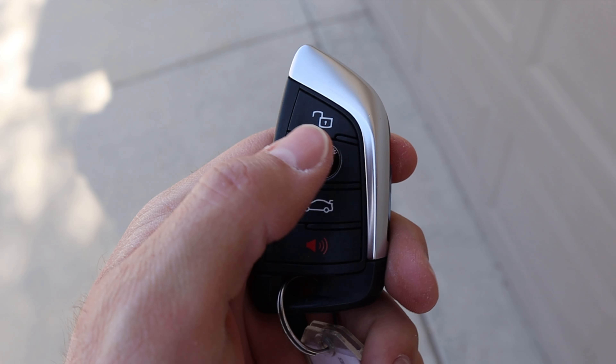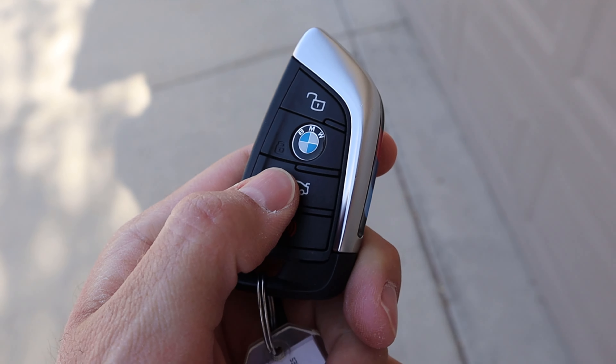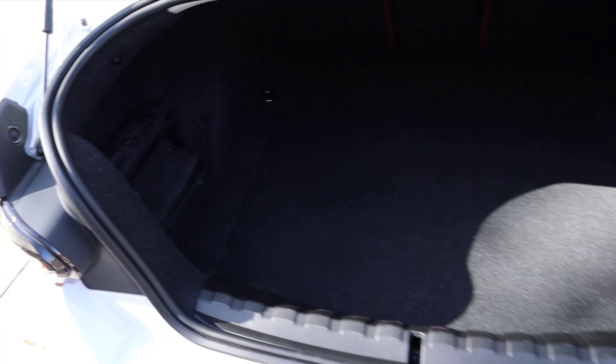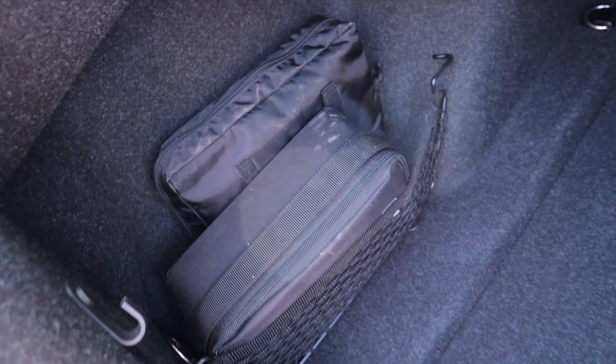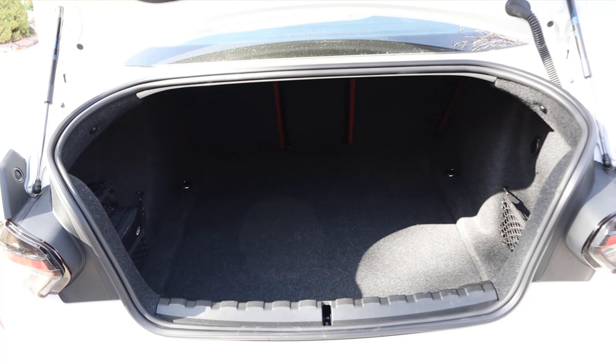Here's the key fob — we have unlock, lock, and the trunk release. Press the button and it unlatches; you lift it the rest of the way yourself. You can see the small bags we have just in case, and a cargo net on the other side. Storage space is decent for a small car. When you're done, just drop it back down.